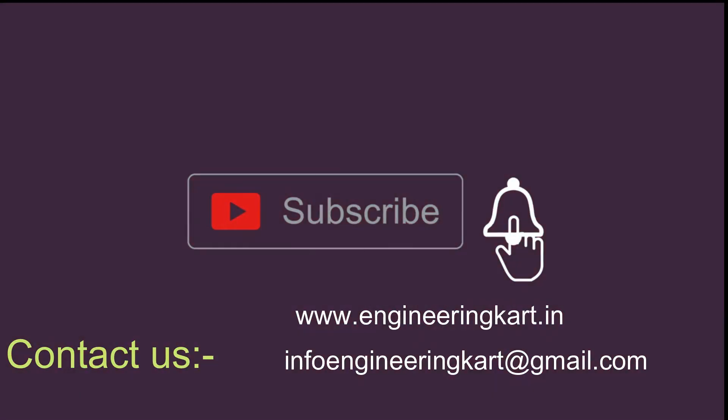Please subscribe to our channel and press the bell icon to get more video updates. Thank you for watching — stay connected.